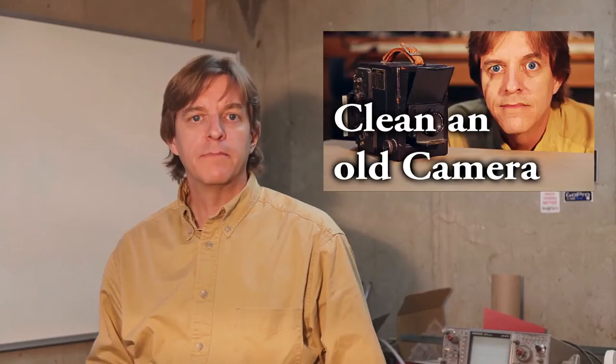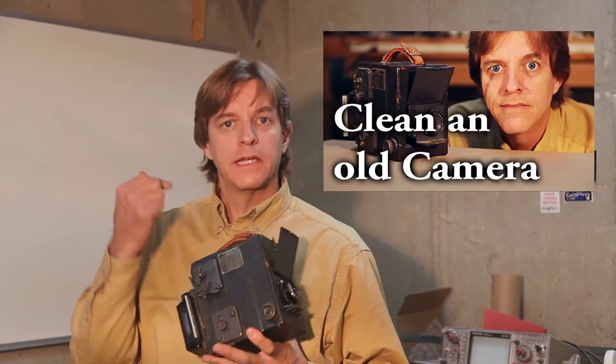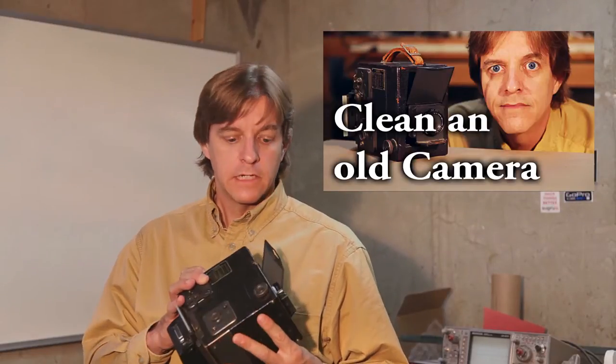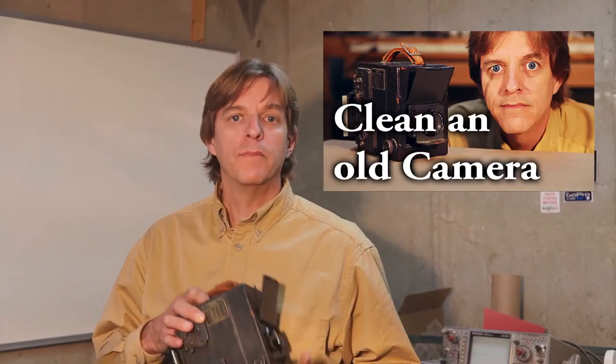In this previous episode, I first showed this new-to-me camera, explained how the light travels through it, and did a little cleaning on it. I mentioned in that video that I was going to be taking it out, run some film through it, and would report back on how it turned out. I tried taking video out in the field but it didn't work out too well logistically, so I'm going to do this episode here in the workshop.